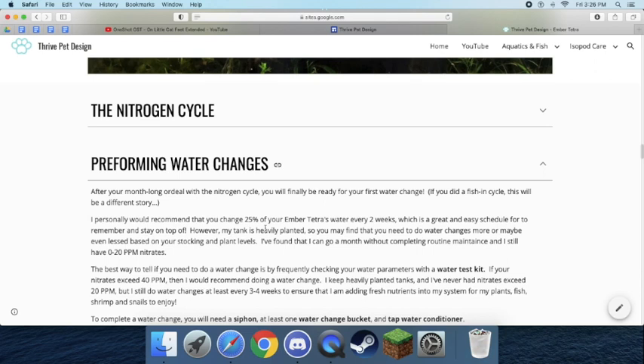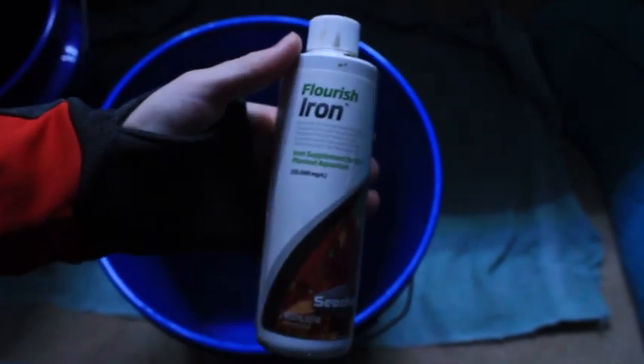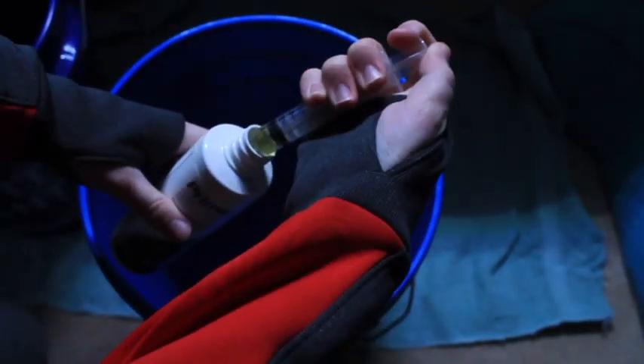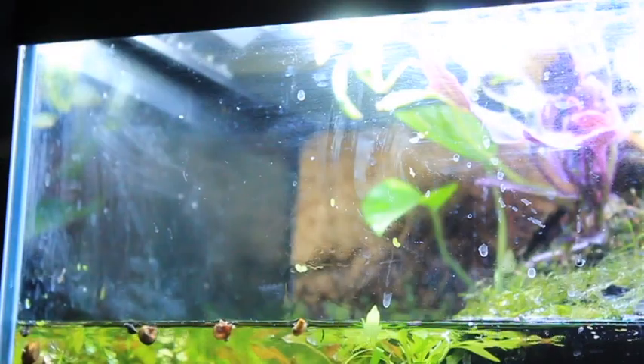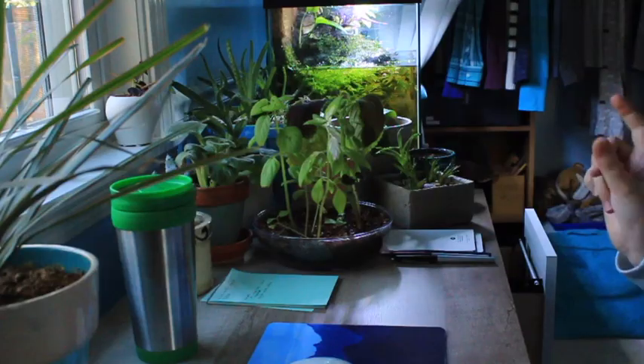After you've cycled your tank and are ready to do your first water change, I think every two weeks at 25% or every week at 10% would be fine for your Ember Tetras. They really don't need too much done as long as you don't experience too many nitrates. I've found that sometimes doing too many water changes is overly stressing on your fish — it can lead to them being a bit more anxious every time you interact with the tank. Figure out what's best for your tank and your fish will be very happy. And don't forget to dose tap water conditioner when putting new water into the tank — that's very important.